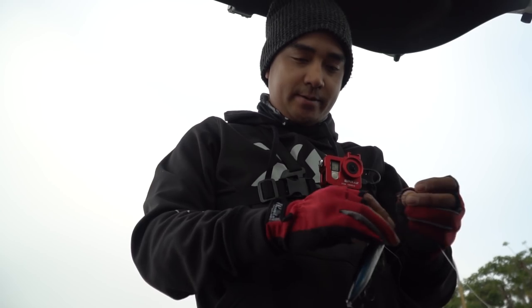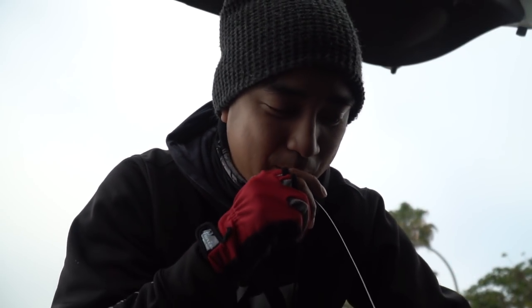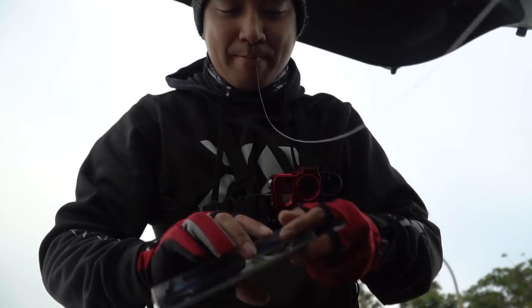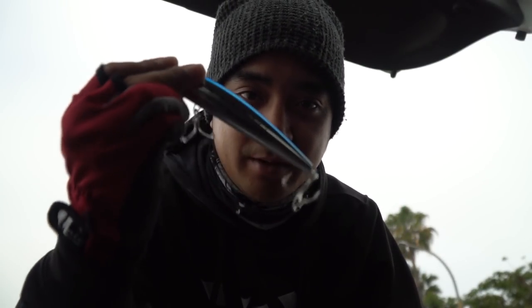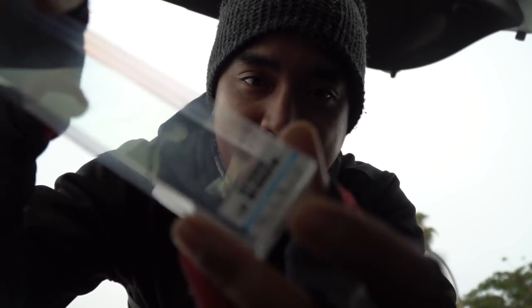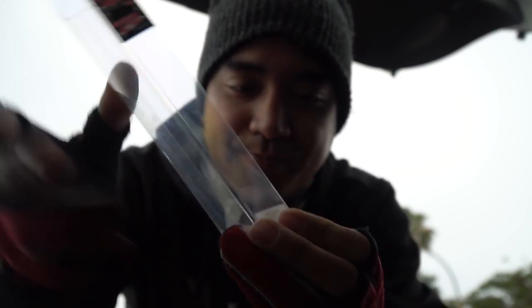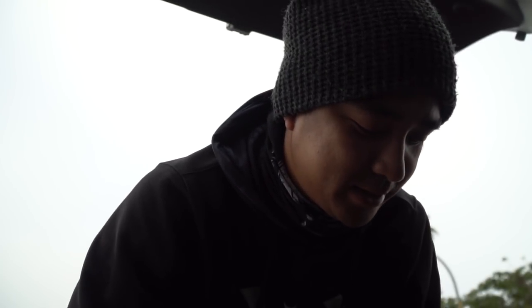Alright guys, taking off the top water for now. I'm actually going to try something crazy for about 20 minutes. Let's throw this giant bait — Yo-Zuri Hydro Minnow, about an ounce and a quarter. I'm sure this rod can handle it. The Hydro Minnow is a floating jerkbait, six inches, 150 millimeters.